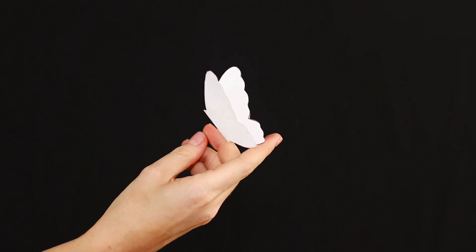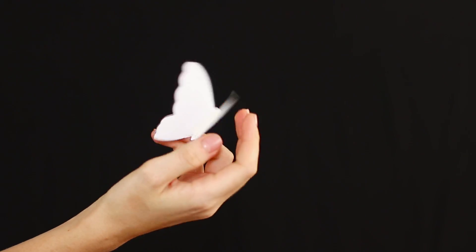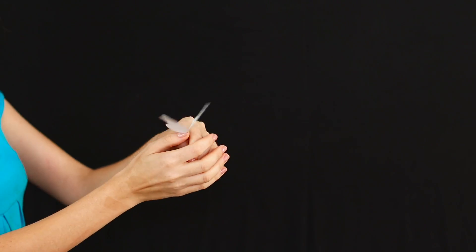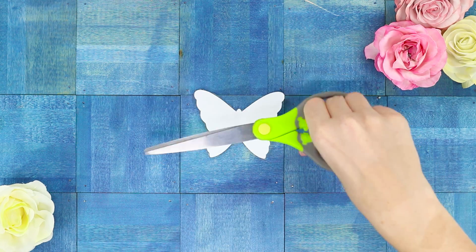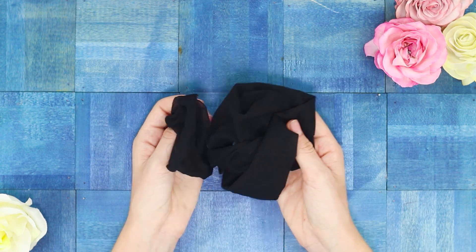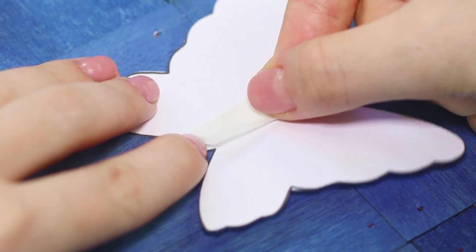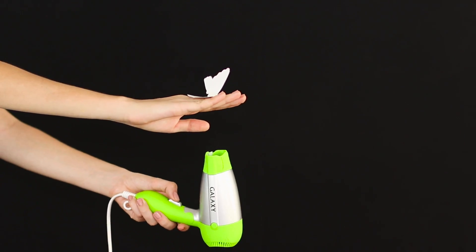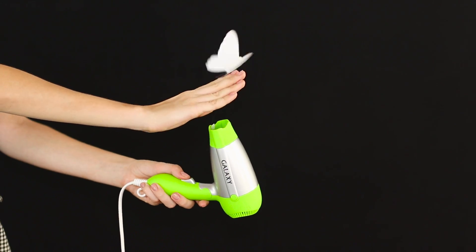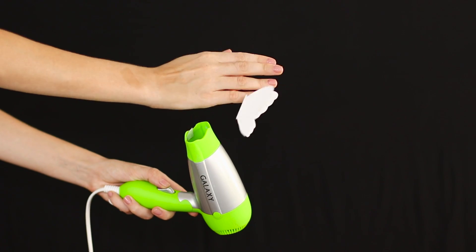The next trick is called the butterfly effect. It's spectacular, and it involves a real paper butterfly! Draw and cut out a butterfly from paper. Ordinary nylon tights will help her to take off — pull out a thread from a pair of tights and fasten it to the butterfly's body. Glue the second end of the thread to a hair dryer. Turn on the dryer at the lowest speed and leave it behind the scenes. It turned out to be a great video trick for your Instagram stories.